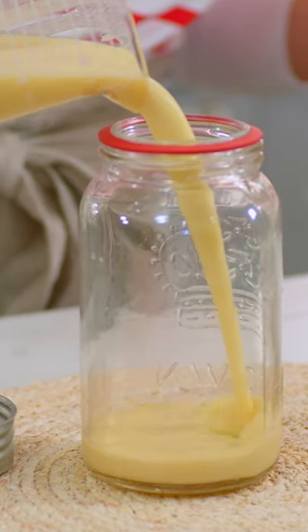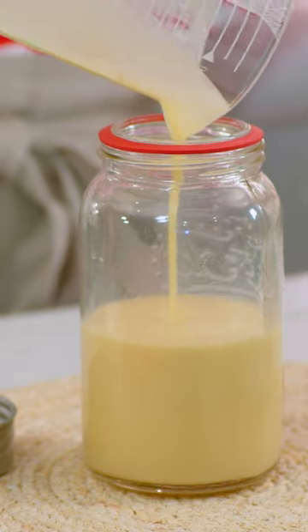You want to let this batter chill for a minimum of 12 hours, up to 24 hours.